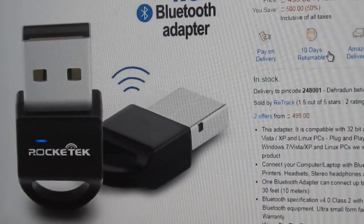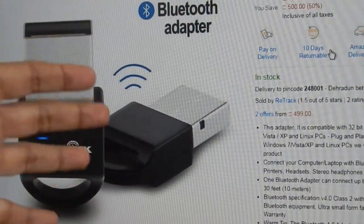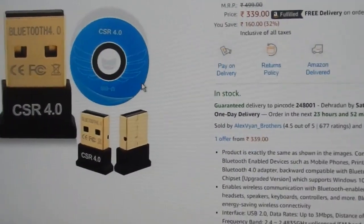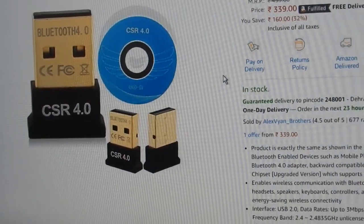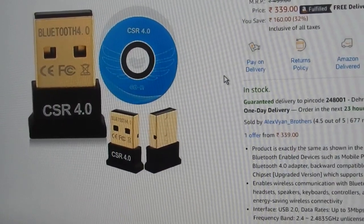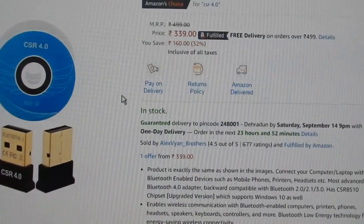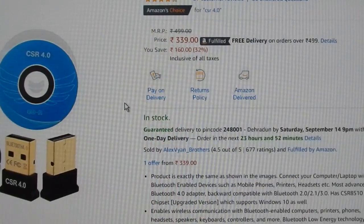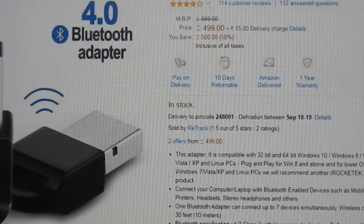I bought this one to check whether there is any difference, but there is no difference between this and the cheaper version — maybe just the outer casing. The cheaper version is about 339 rupees, and is often sold at around 200 rupees including shipping. So there is no need to buy the expensive version.